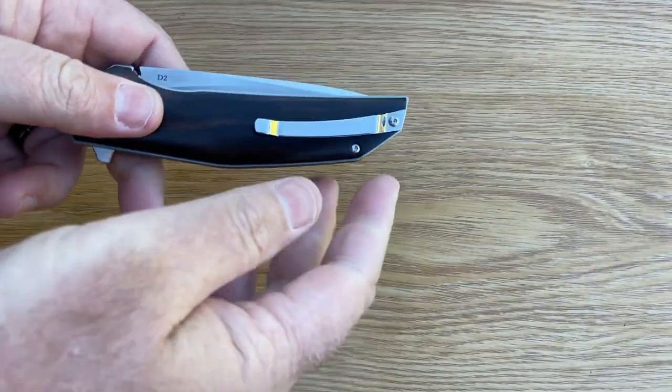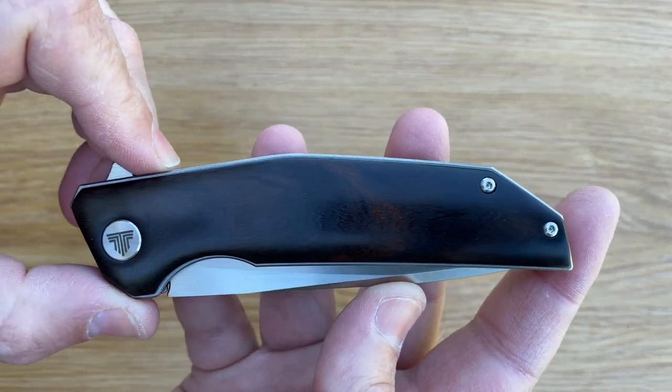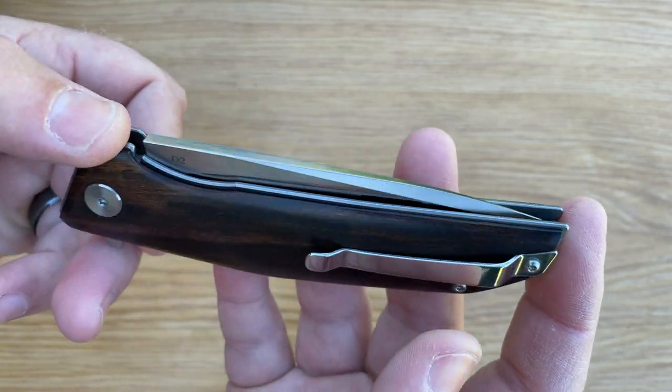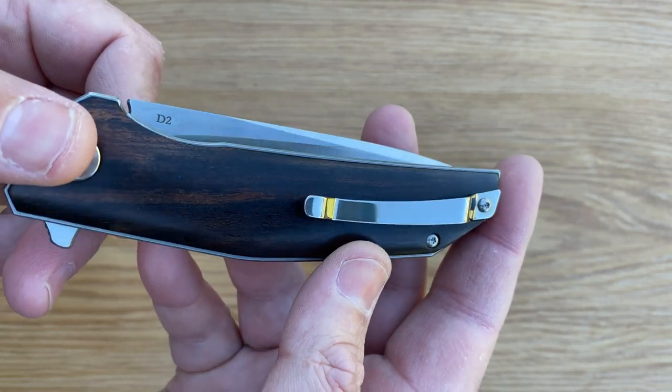Slide it out and let's have a look. My first impressions: this is absolutely gorgeous. Everything just fits — this wood looks absolutely beautiful.